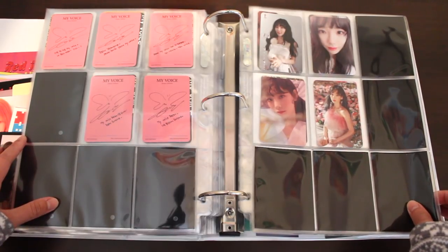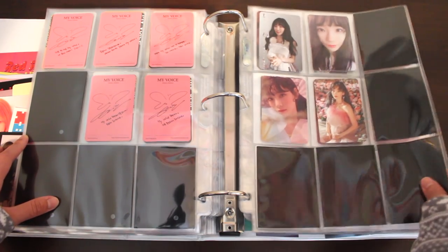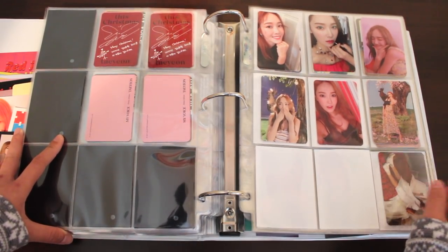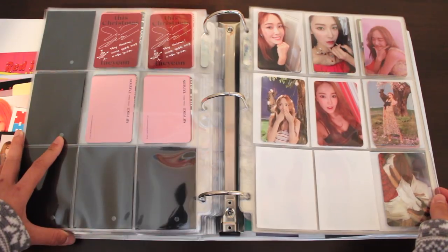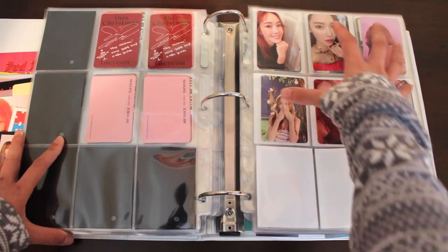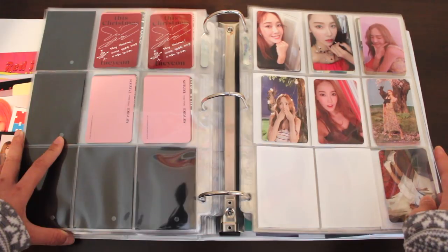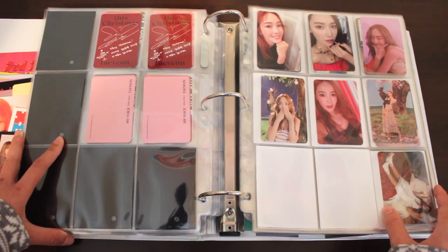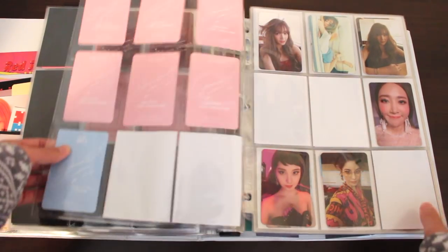Here we have Taeyeon's miscellaneous page. Up top, we have the photocards for her Christmas album, and the photocards for her paper folder that SM just likes releasing. Now we're onto Jessica's page. There has been a little bit of progress since the last video. Jessica photocards are ridiculously hard to get, especially for my decade — hence why I only have six. This collection will take me forever; there's a total of 10 and it's been over a year since I've been collecting. This photocard is from her first album, With Love J — I bought it because I saw it on sale.